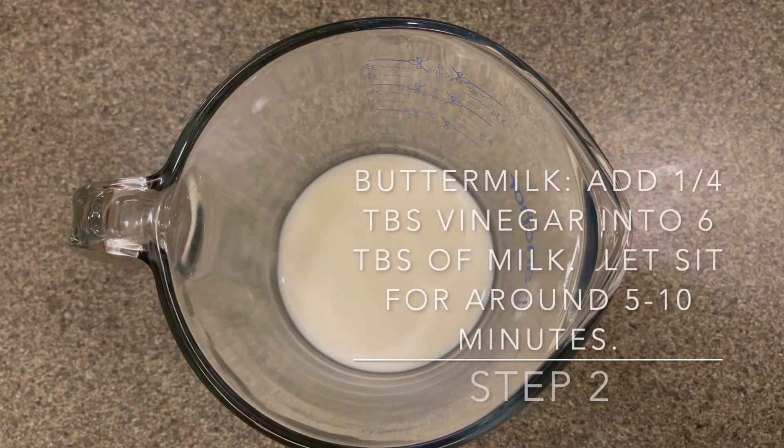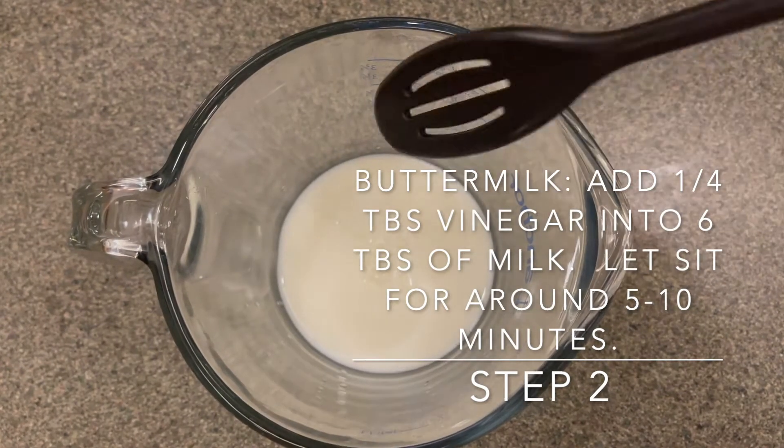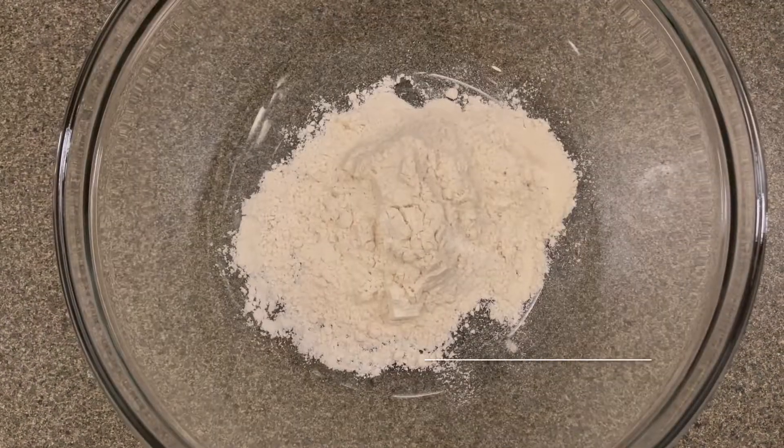Please preheat your oven to 350 degrees Fahrenheit. Next we will need to make some buttermilk. Add a quarter tablespoon of vinegar into 6 tablespoons of milk. You can give it a little bit of a stir but let it sit for about 5 to 10 minutes.